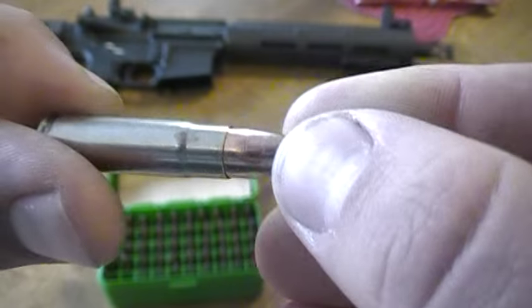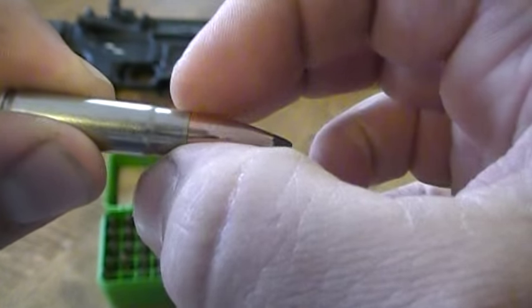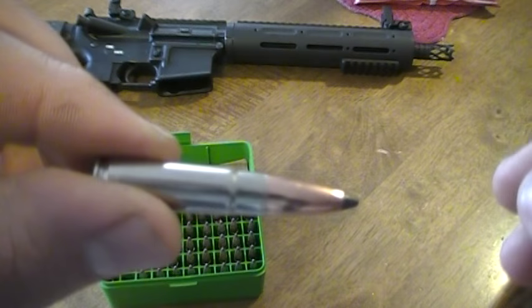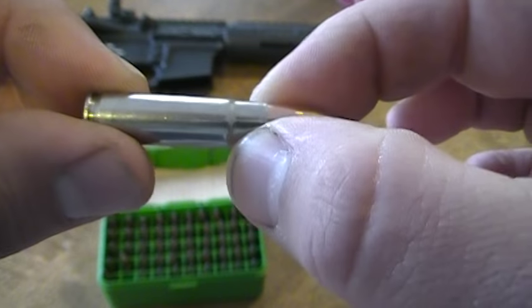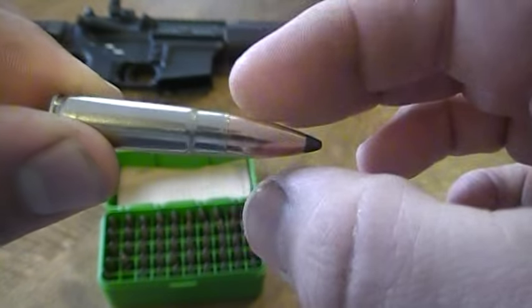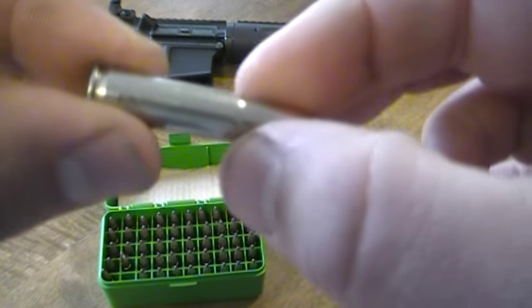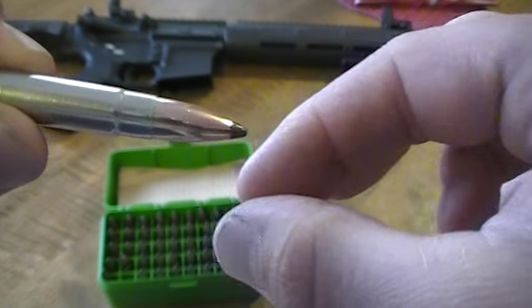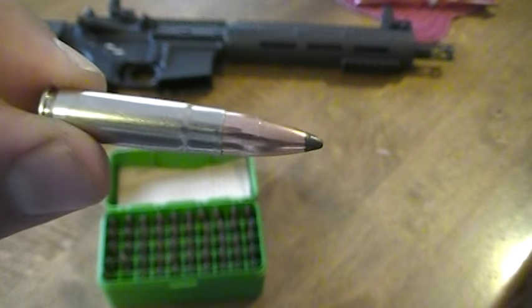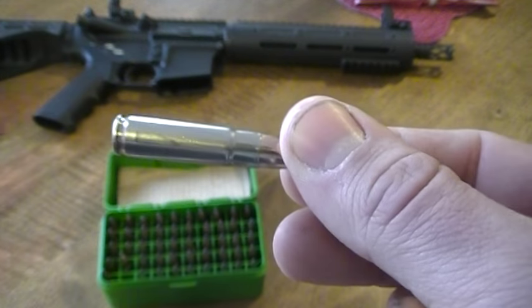What I found, after seeing another video, is right at the shoulder and neck area — using the Lee dies, when I would measure it, it would mic a little bit bigger. Then after I ran it through the RCBS small base die and resized it again right after the Lee, it would actually come out a smaller diameter. So basically the Lee dies are not smashing it in enough, or forming it enough, to chamber properly — with the Lee ones they're just a little bit too fat. So when they're trying to chamber, the round basically hangs up and sticks.